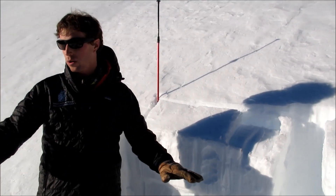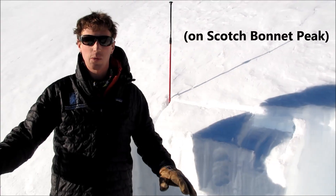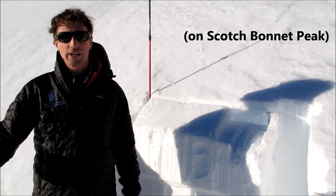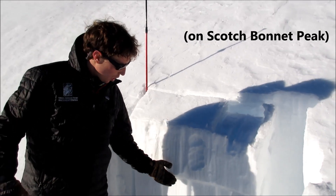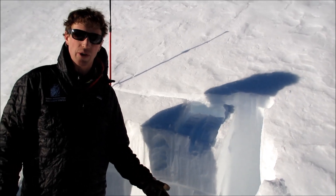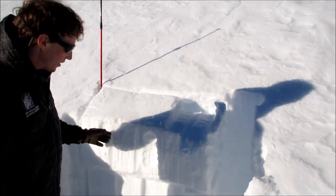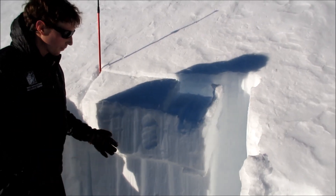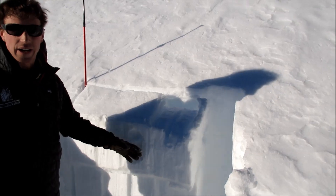We're in Cooke City on the Rasta Chutes on a southwest aspect. We were thinking about skiing some steeper terrain around here and decided to dig and look for this upper weak layer of facets. We didn't have to go all the way to the ground — we know the depth hoar floor is down there. We did an extended column test and this layer propagated cleanly on 21 hits, so we know that's unstable.